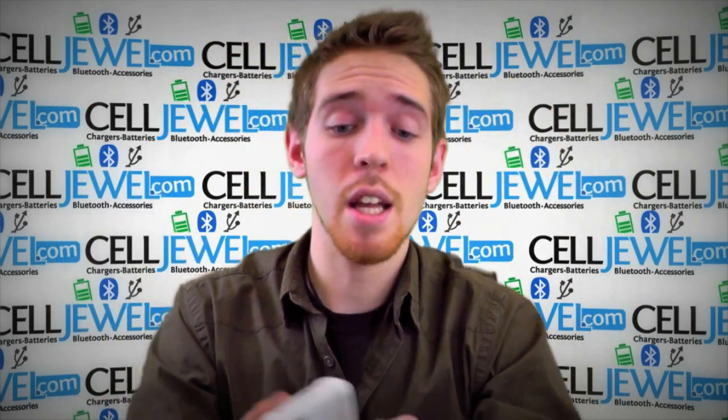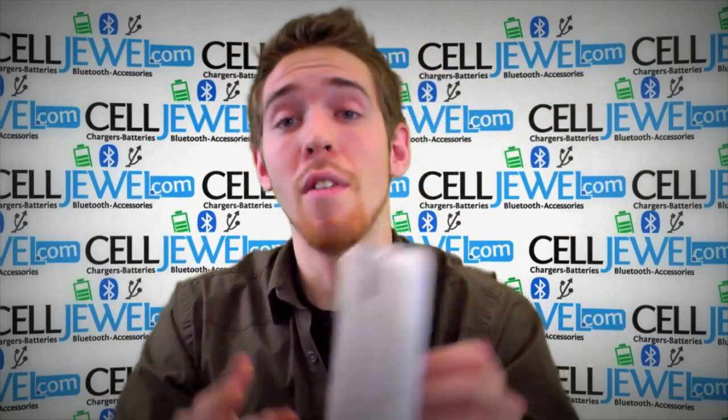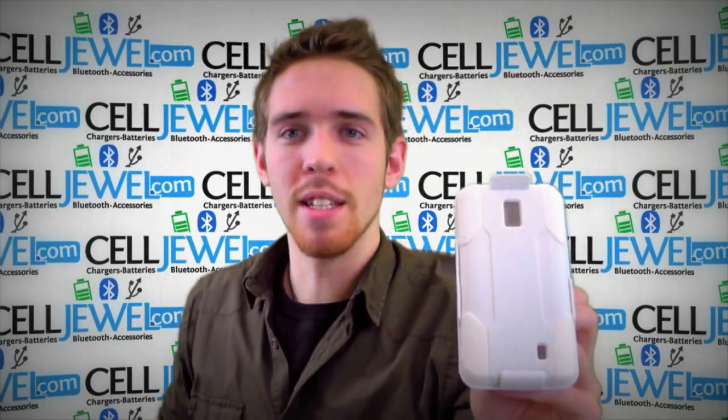It's a great little case and you can get it on CellDruel.com. We have all your cell phone accessory needs at phenomenal prices. Thanks for watching.